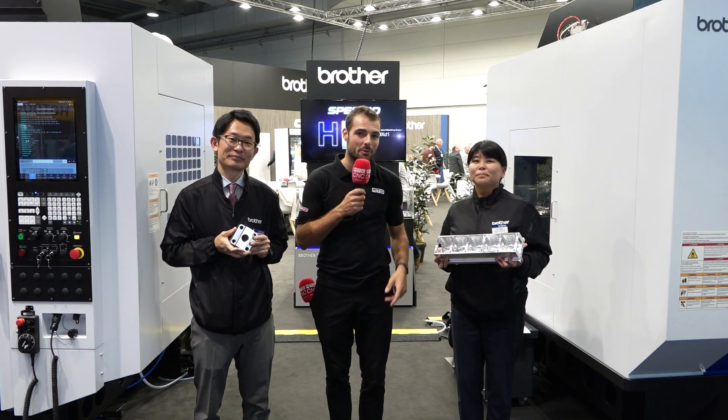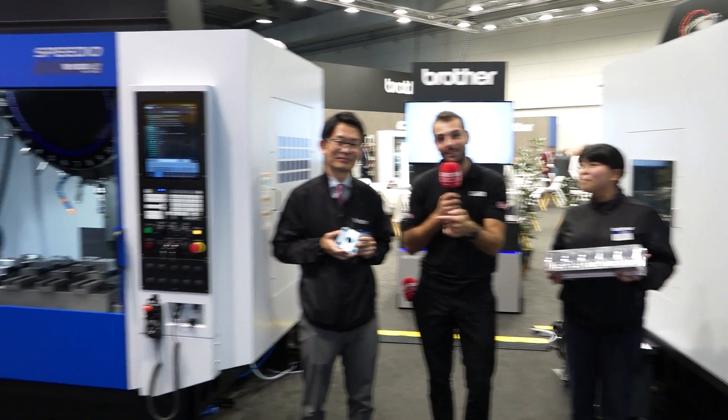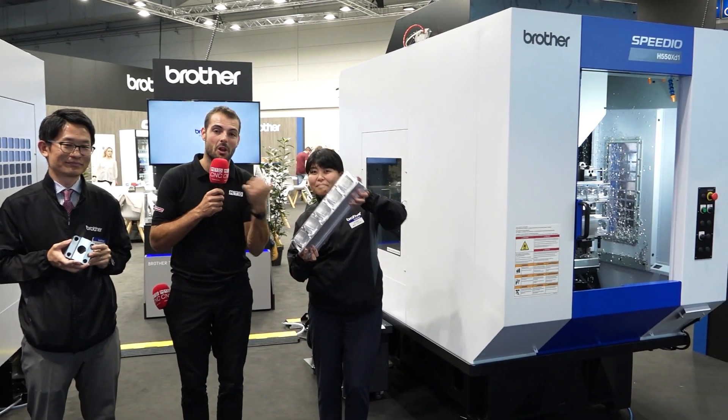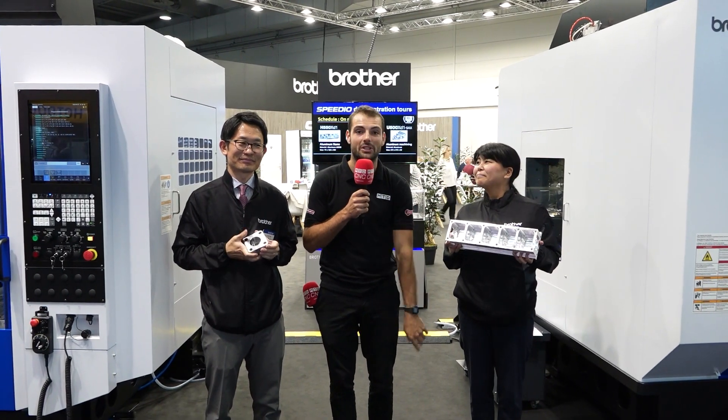Here at EMO 2023 we've got two brand new machine tools from Brother to show you. On the right there's a heavy milling steel demonstration and on the left we've got some long boring showing chip evacuation on a brand new horizontal machine. Keep watching to find out more.